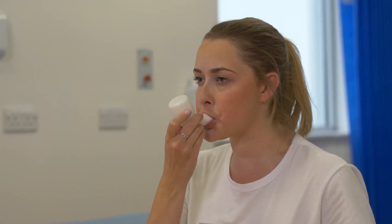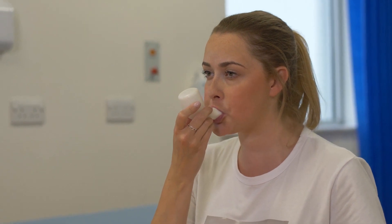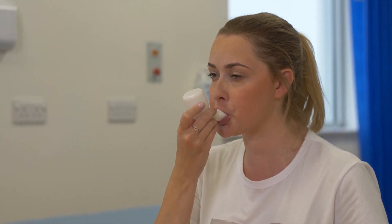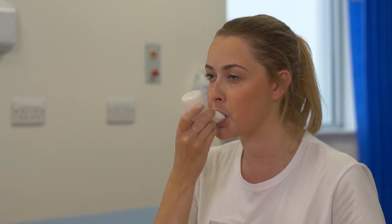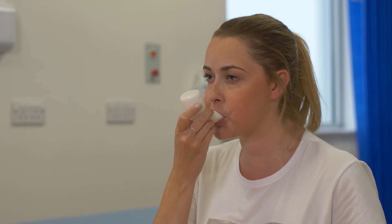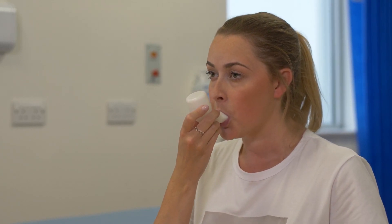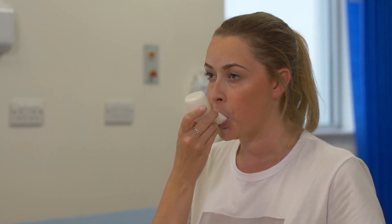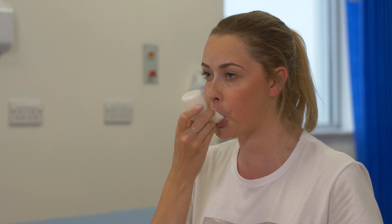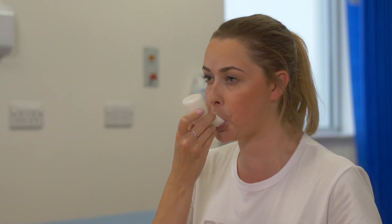Once you place the device in your mouth, take a slightly bigger than normal breath in. On breathing out, your breath causes the ball to rise and fall, creating a vibration and fluttering effect. Try to keep the effort of your breath out consistent. The mouthpiece should be held at right angles and towards the end of the breath out should be gently tipped up to increase pressure.